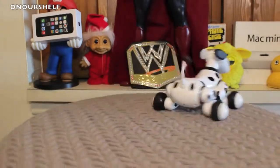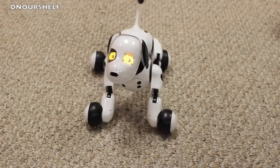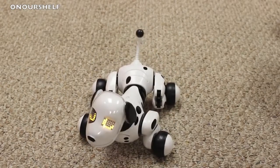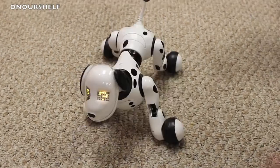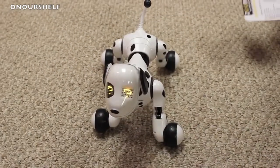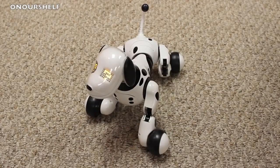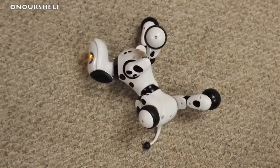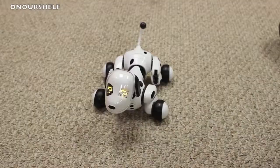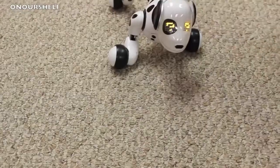Here are some of the commands just taught earlier. To get him to listen, you push his head down and start with his name: 'Zoomer, sit down. Zoomer, lay down. Zoomer, look at me. Zoomer, speak. Zoomer, protect me. Zoomer, let's play. Zoomer, roll over. Zoomer, come here. Zoomer, go pee.'